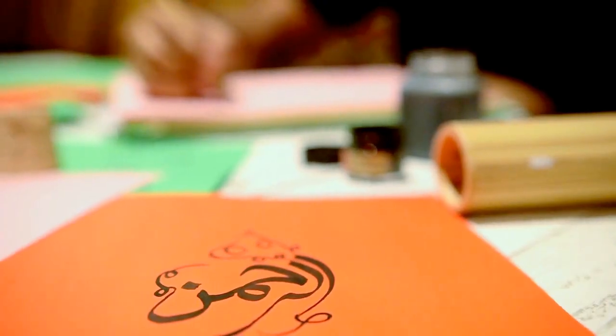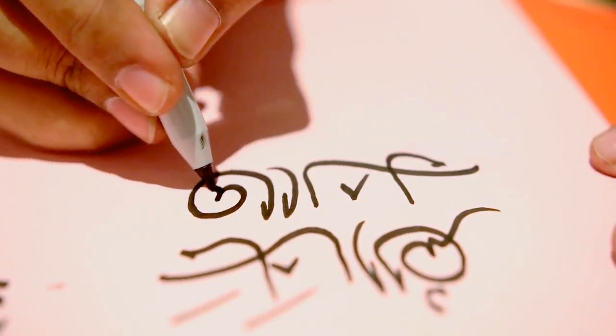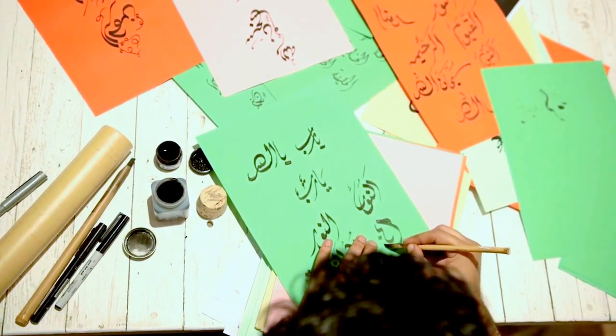Calligraphy has been my passion as long as I can remember. One day, I was watching a local TV show called Khattat. It's about learning how to write Arabic script. To see the strokes and curves of Arabic calligraphy was fascinating.